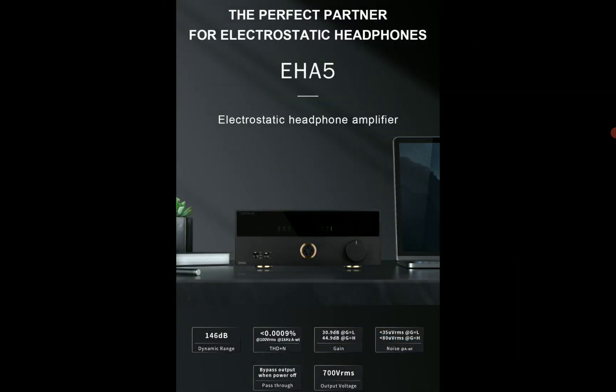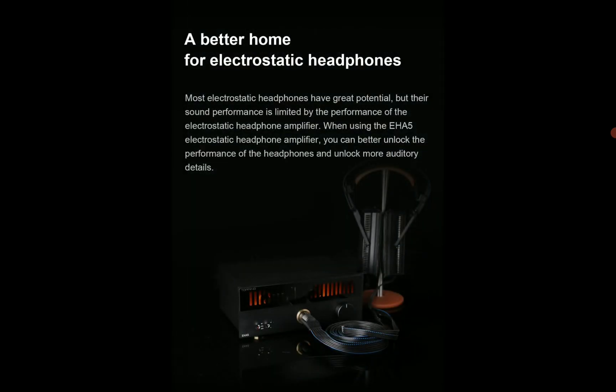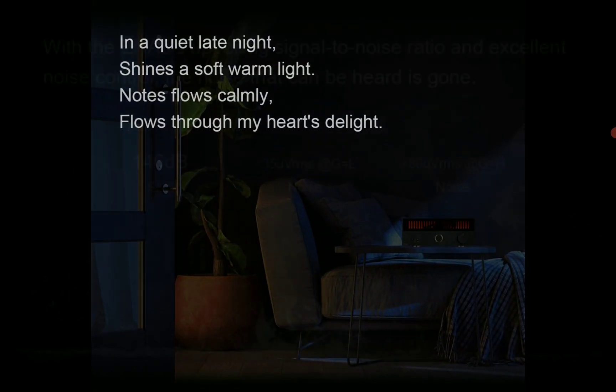This is going to be priced at $400. It's one of the most affordable amplifiers made for this type of headphone that you can get right now.